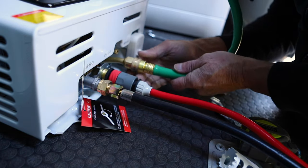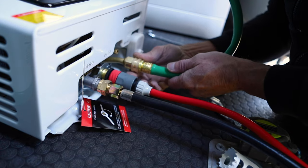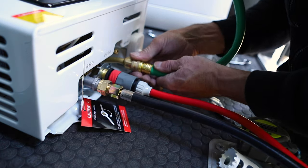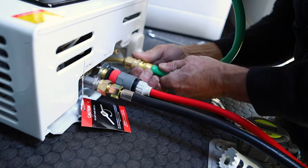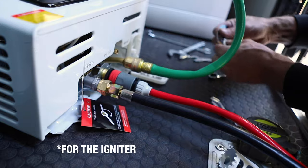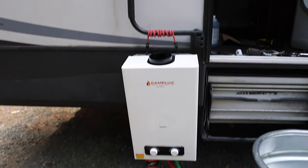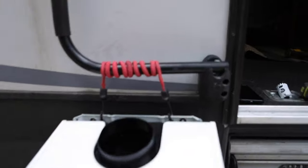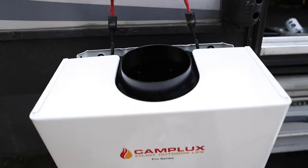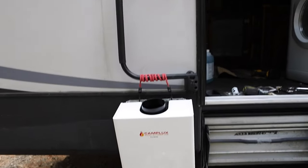I'm just going to hand tighten these connections — they've got gaskets in there so they shouldn't leak at all. You also want to make sure we have batteries — take these double Ds and put them in. You're going to want to hang this heater up. I do not suggest using bungee cords — this thing is going to get heavier when there's water in it and those will probably break. Use something more heavy duty. I'm just doing this setup here to test it, and then I'll move it into the forest.